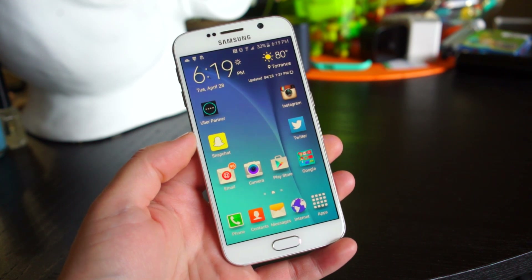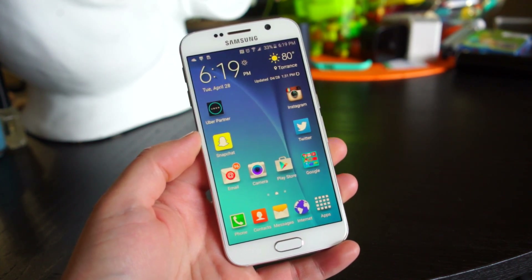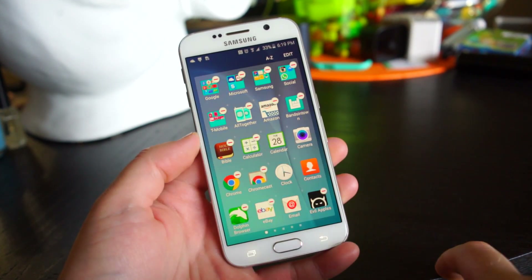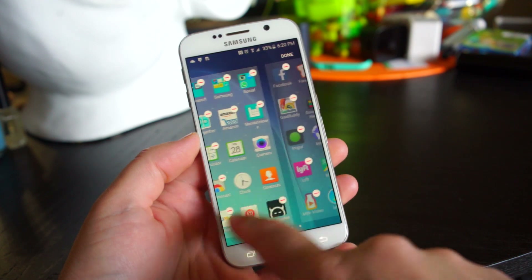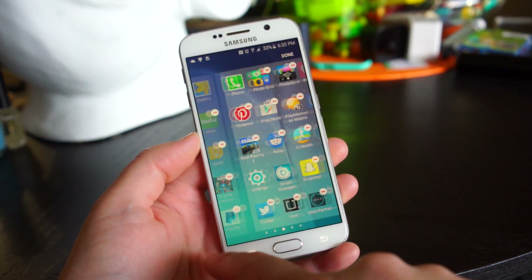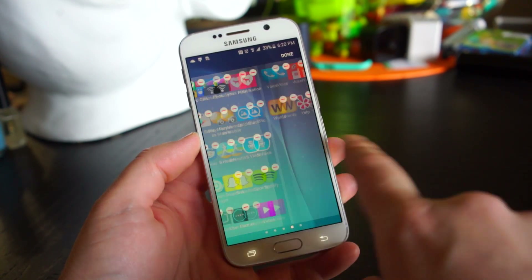Samsung has done a much better job at trimming the fat in TouchWiz, but there are still some apps installed that you might not want. To get rid of them, go into the app drawer and hit the Edit button. There will be little minus icons on top of the apps — if you tap that icon you should be able to uninstall or at least disable an app that you might not want.